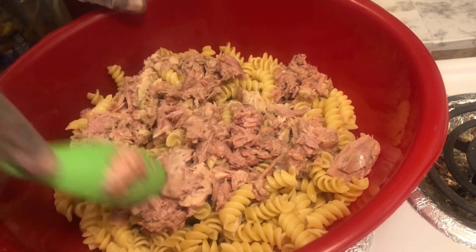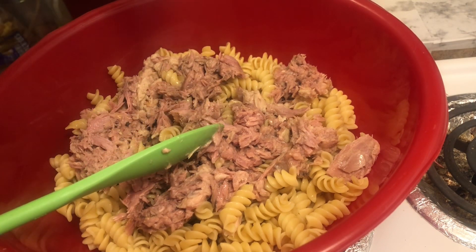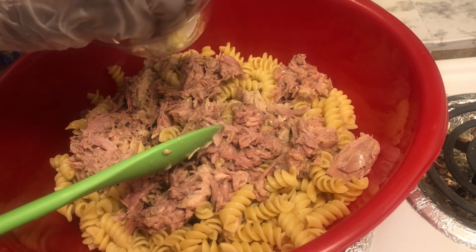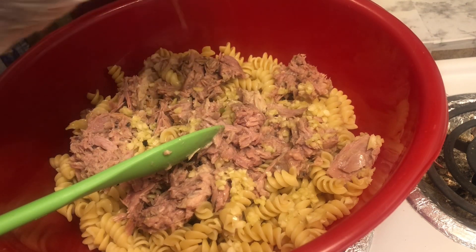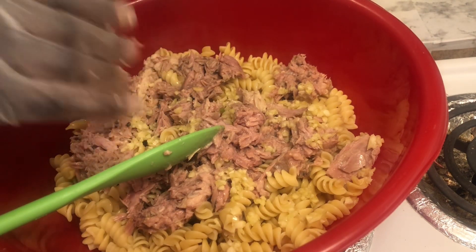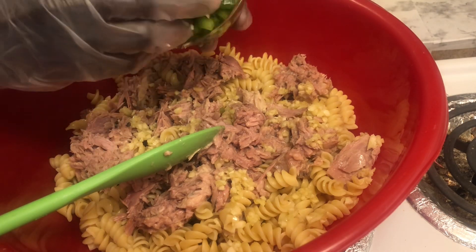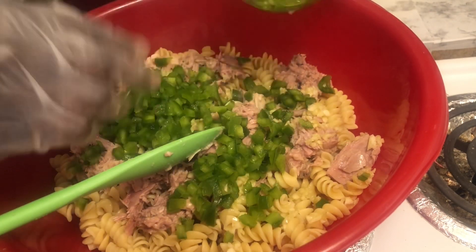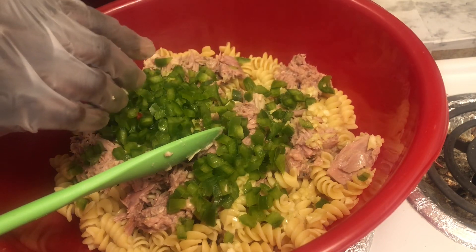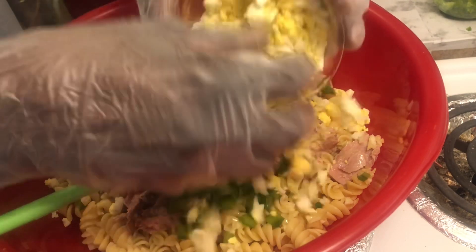Now I'm using raw garlic, and this is something a lot of people probably don't put in their salads, but I love raw garlic — I really do, it's very healthy for you. Sometimes I just take a clove of garlic and just eat it in the morning time, yes I do! All right, next we're gonna take a little bit of our green pepper — I'm not gonna use all of this, but we'll see what happens.